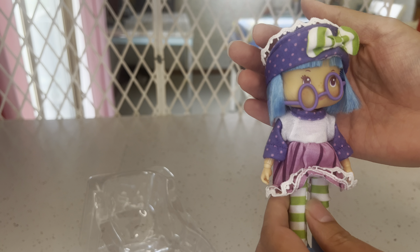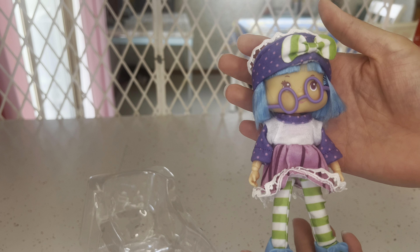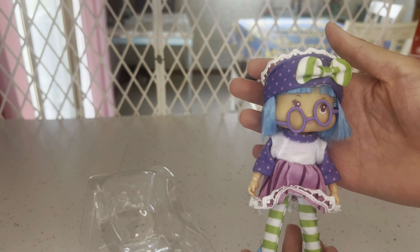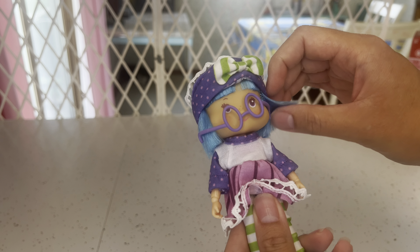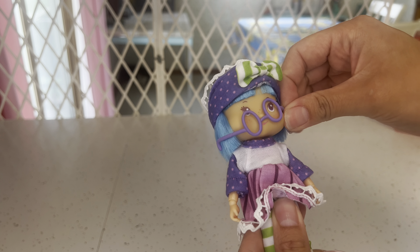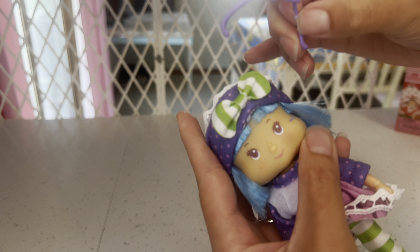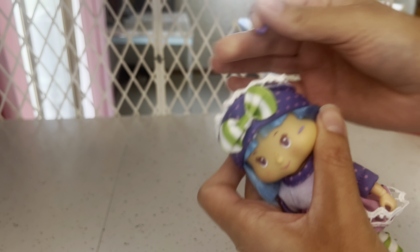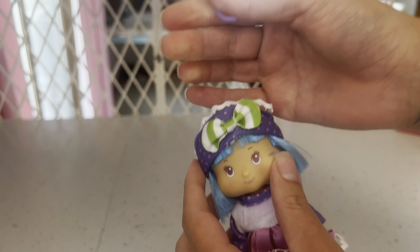Hello everyone and welcome — thank you for being here with me today. As you can see, we're taking a look at this Strawberry Shortcake doll. This is Plum Pudding. A little disclosure: I haven't had a Strawberry Shortcake doll since kindergarten, which was in the very early 2000s, so if at any point you think this person doesn't know what she's talking about, that's because I don't. I'll be looking at this doll as a doll fan as opposed to a particular Strawberry Shortcake fan.